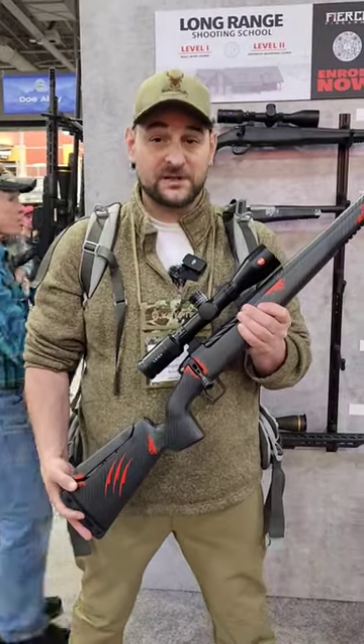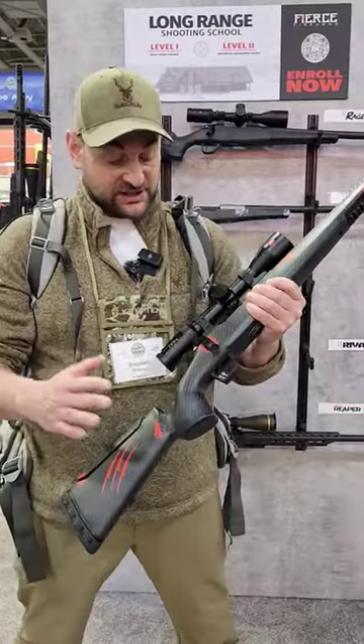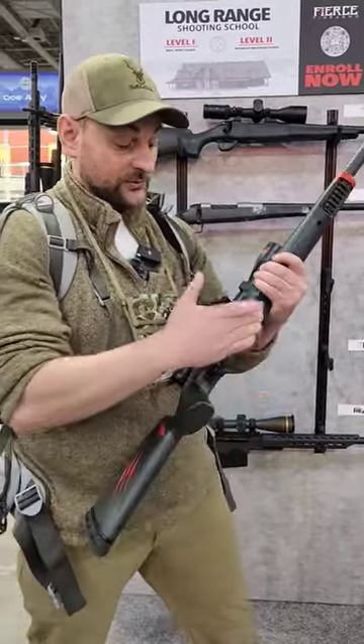Howdy there folks, my name is Steven. I'm here at the Fierce Firearms booth at Western Hunt Expo. We're taking a look at the CT Rival. This is the FP — it stands for floor plate.